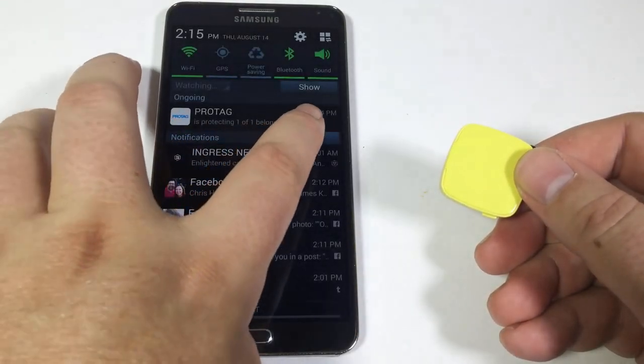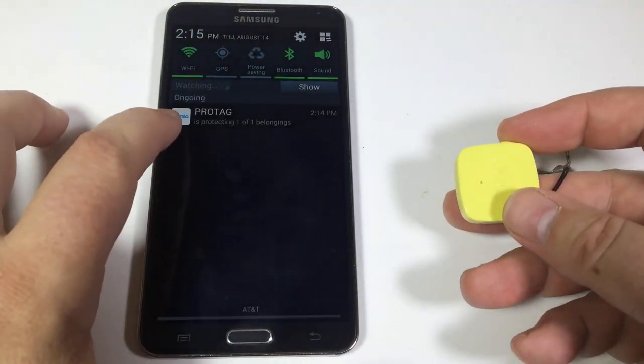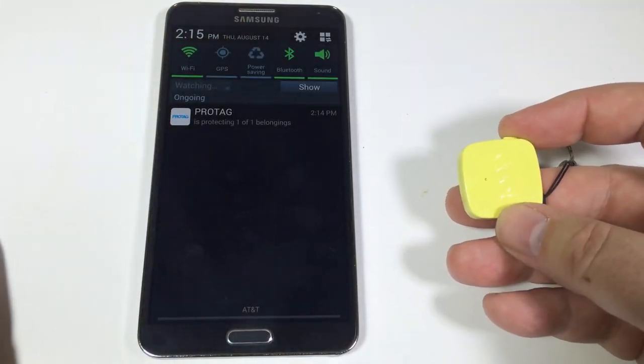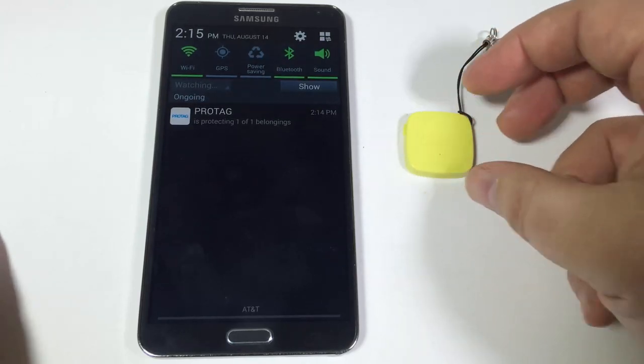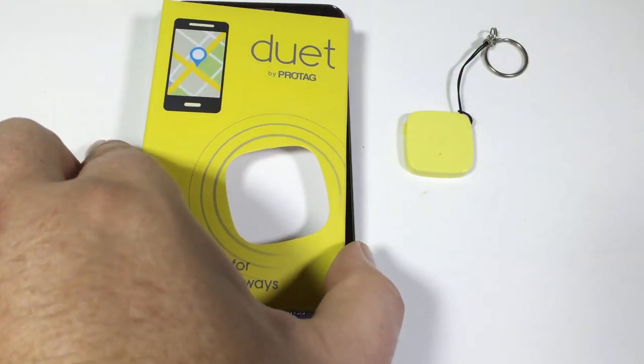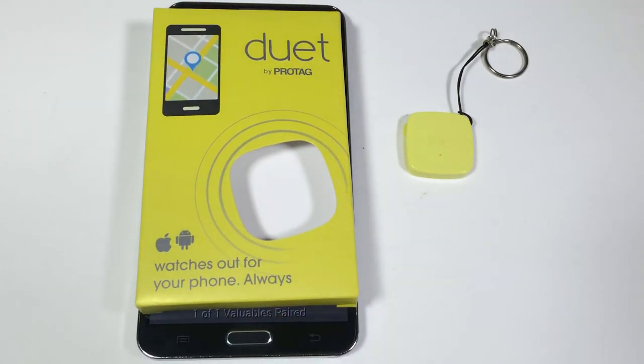Very impressive device — super awesome. I'm going to be ordering a bunch for my luggage and other things when I travel to keep up with them. You can go to theprotag.com and check out the Duet by ProTag. What's even great is it's very inexpensive, and you can have multiple color ones so you know which works for you. Be sure to check in to thechrisvossshow.com, give us a like, and subscribe to us on YouTube. We'll see you next time.